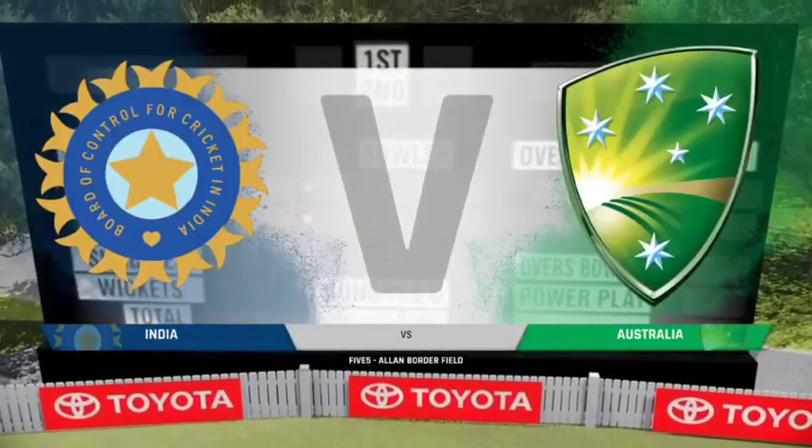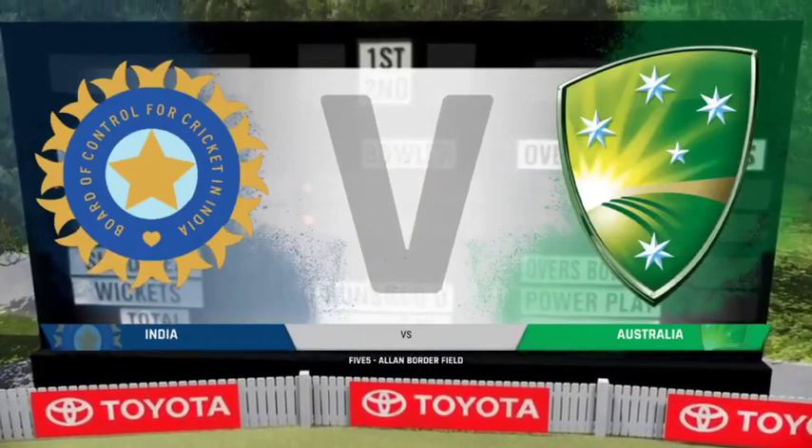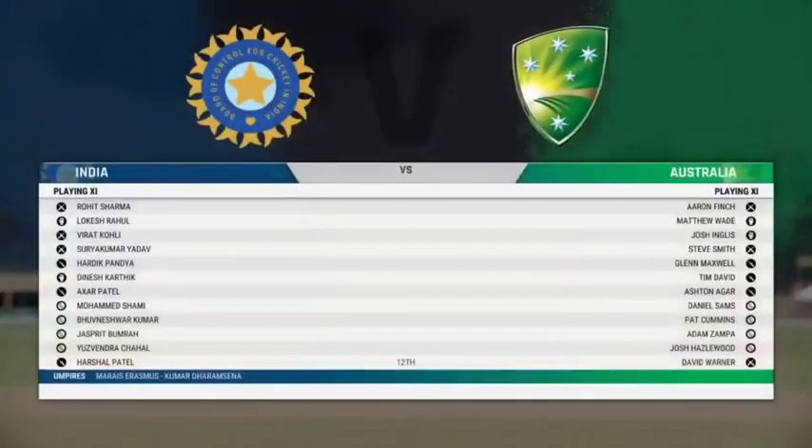Good evening, everyone, and welcome to Allen Border Field. You join us for this five-over match between Australia and India.